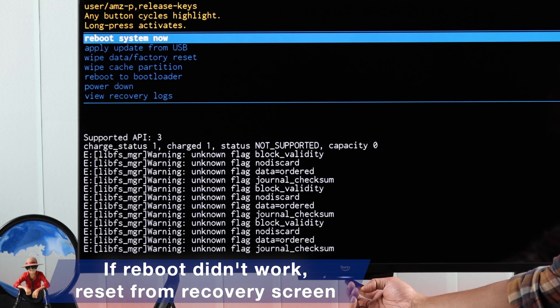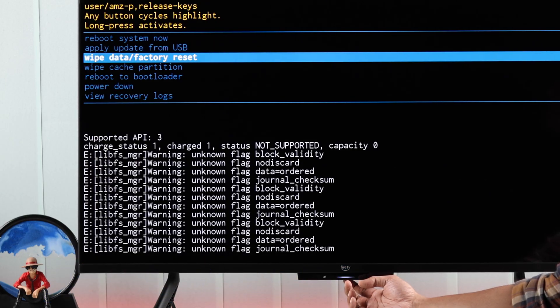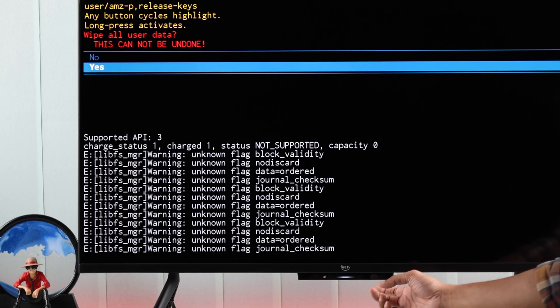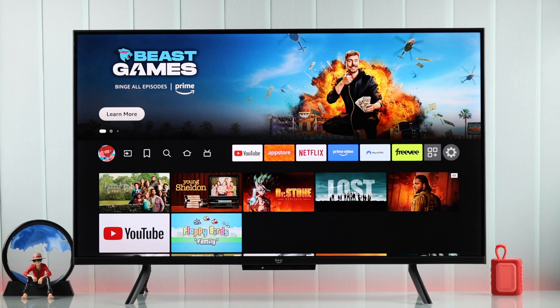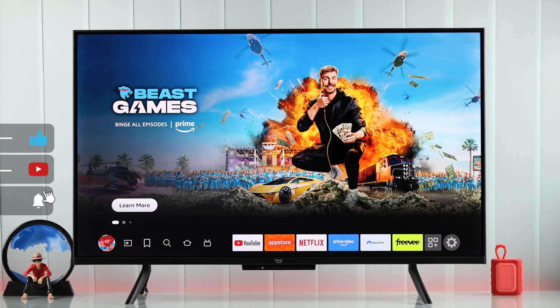If your TV doesn't reboot and gets stuck on a black screen again, then come back and this time go down to 'Wipe data / factory reset', hold down the power button to select it. This will erase all your TV's data and you'll have to set it up from scratch. To proceed, go down to 'Yes' and hold down the power button once again. Hopefully after resetting, your Amazon Fire TV will come back up and you can start enjoying it just like you did before.